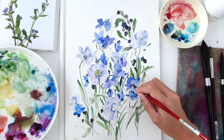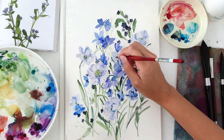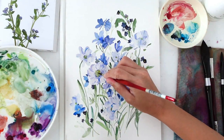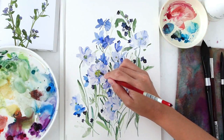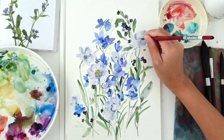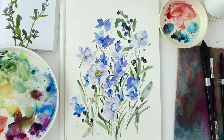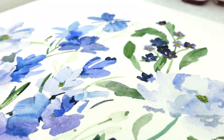Now I'm adding a little yellow gouache to the centers of the forget-me-not flowers. I'm using gouache because the background color is so dark that yellow watercolor would just wash out. Gouache is an opaque medium activated by water — it can get transparent depending on how much water you add, but its opacity is what makes it perfect here.